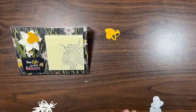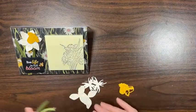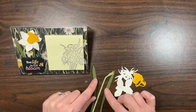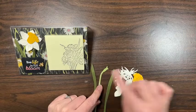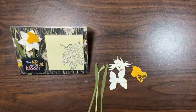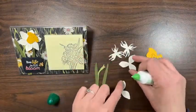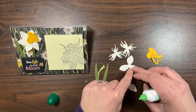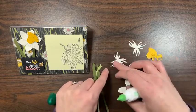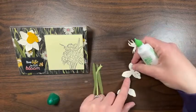We don't need the scrap piece; I'll put the dies away. We've got all these little pieces and my stem pieces. The leaves are Mossy Meadow, the stem is Pear Pizzazz, these are Very Vanilla, and this is Crushed Curry. The trick to matching up the petals is to look for the one with the little angular corner — the piece also has a quite angular corner there, so that will match up perfectly.